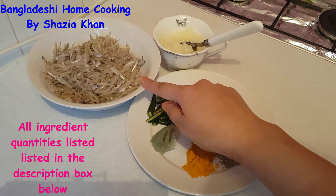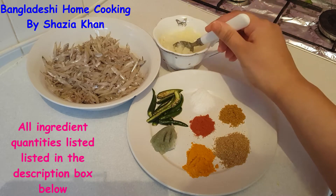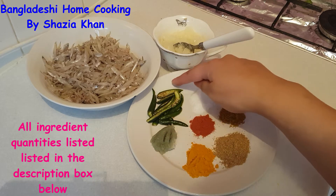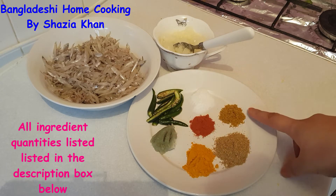The ingredients you're going to need are keski mass which are washed and cleaned, onions that I've just chopped up in a food processor, garlic paste, chilli, salt, chilli powder, turmeric powder, coriander powder and curry powder.